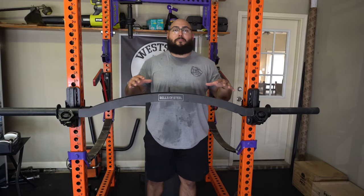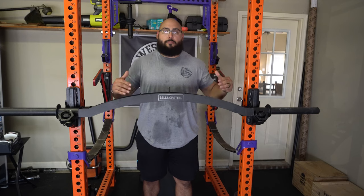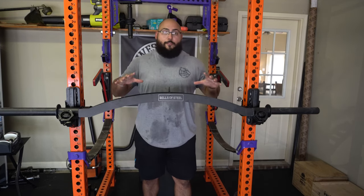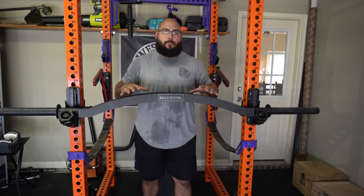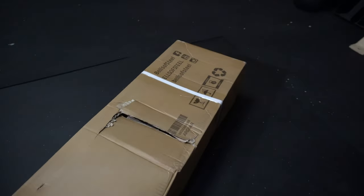I just wrapped up my first training session with the Bells of Steel Arch Nemesis bar, and in terms of bang for your buck, this might be the best cambered bench press bar on the market.